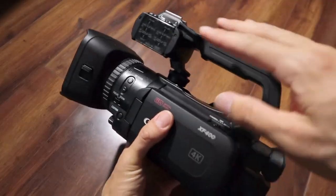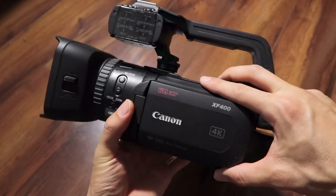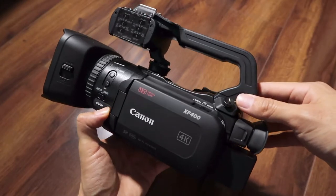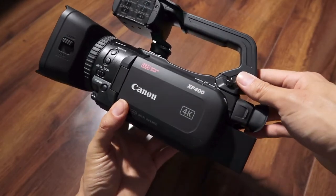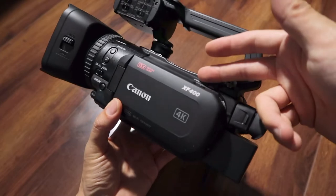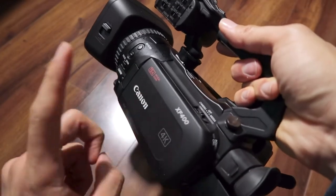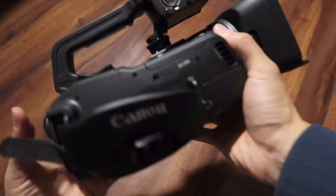The autofocus is phenomenal. This uses dual-pixel autofocus, and it's really good — I would say it's the best autofocus you can find in a camcorder, and this one has it. You never have to worry about autofocus with the XF400. It's very accurate.